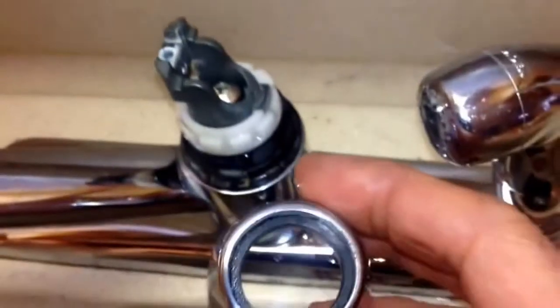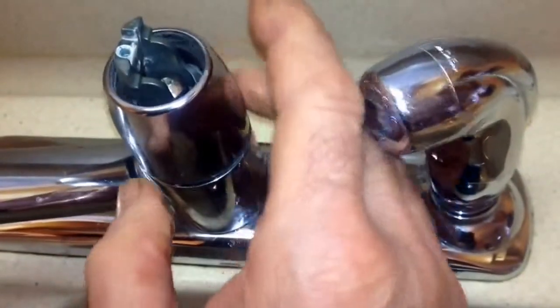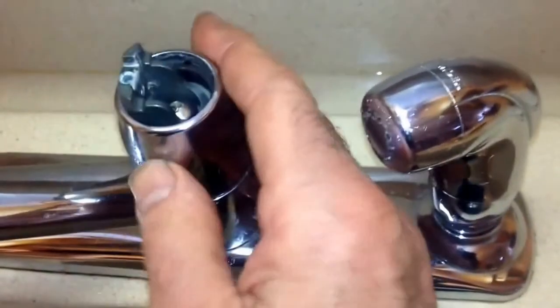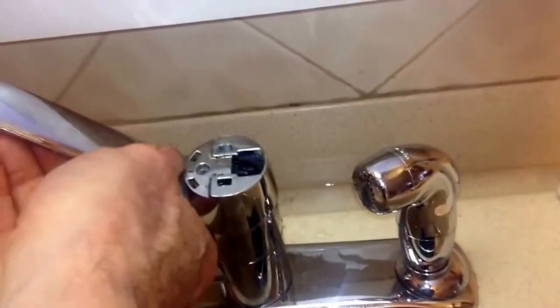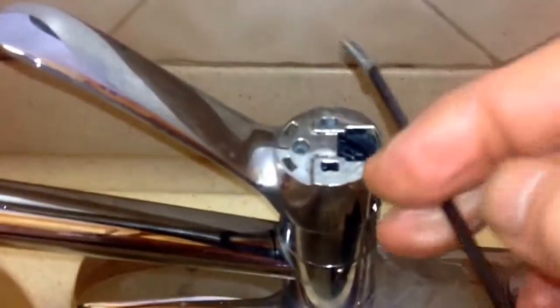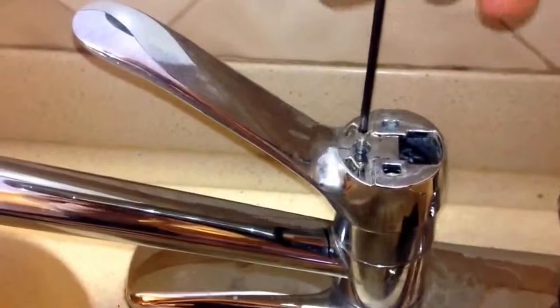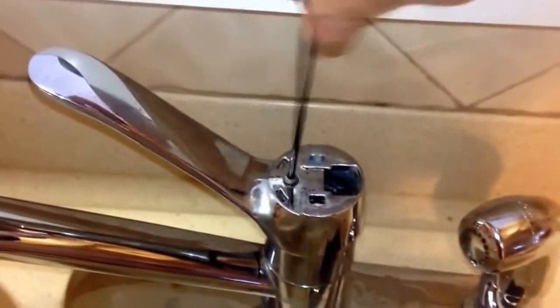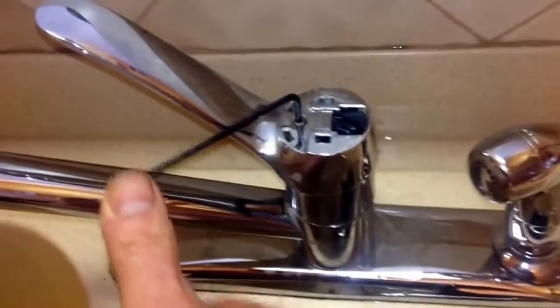The next piece that goes on is your cap, which goes over the whole mechanism. We have to turn it on a little bit just to get it to tighten up on there — this is just hand tight. Next thing that goes on would be the handle. You may want to clean that up a little bit — I got that cleaned up and that just sits right on top. Then next comes our little screw — goes in there, tighten it all the way up, but don't over-tighten it or you might break it off. Once you get a little bit of tension on there, you got it tight enough.